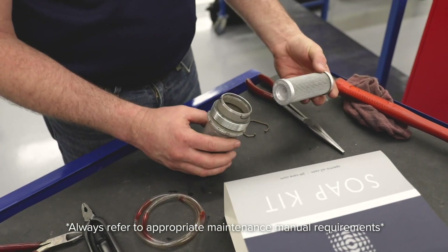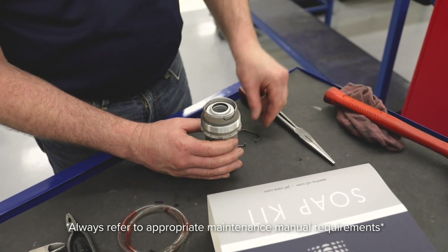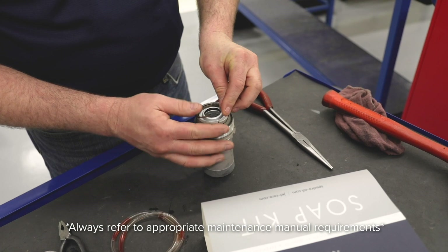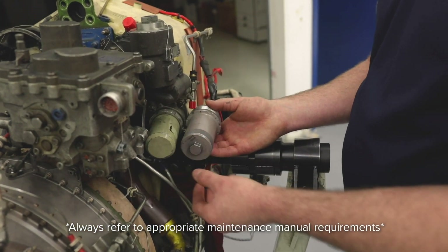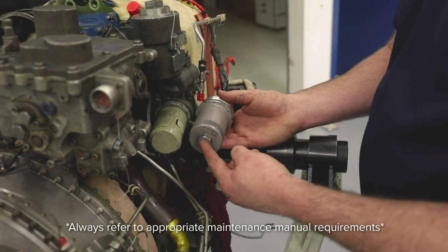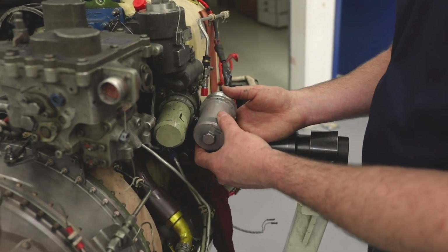Once the oil filter is removed, you install the new filter, reinstall the retainer, make sure it's seated, and then reinstall into the oil filter base. This again is hand-tight, not wrenched with torque.